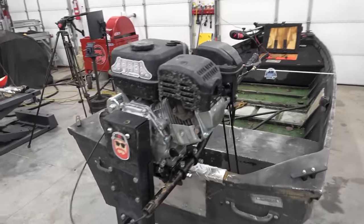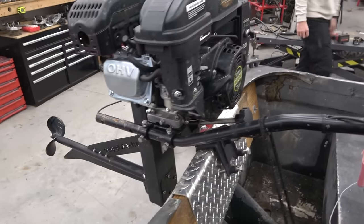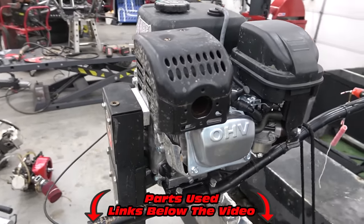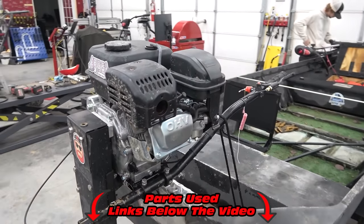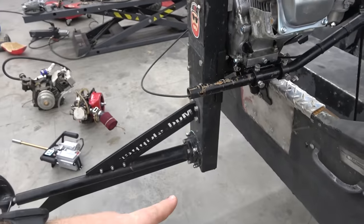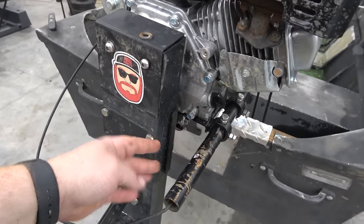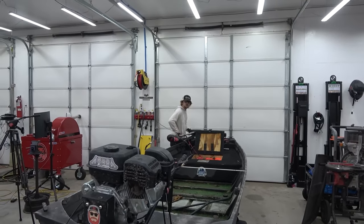This is some kind of hemi-style engine. I think I have everything to do the build: a billet flywheel, a Fire 265 cam or Hot 265 cam, billet rod, chromoly push rods, and a Mikuni carb. We're going to build a header that basically comes up, goes down, and goes into the water. We'll make a brace that comes off this to mount the muffler.